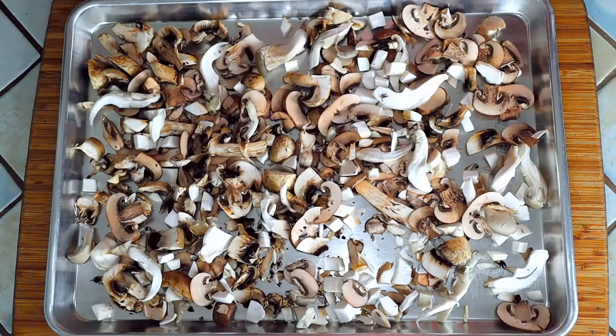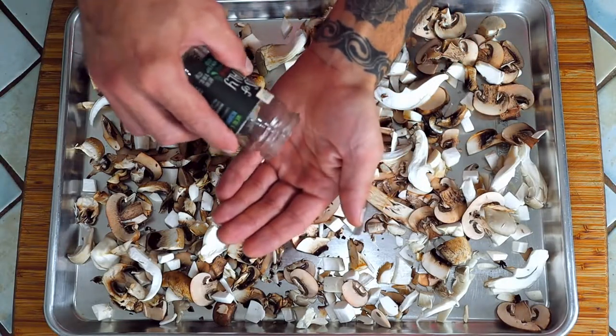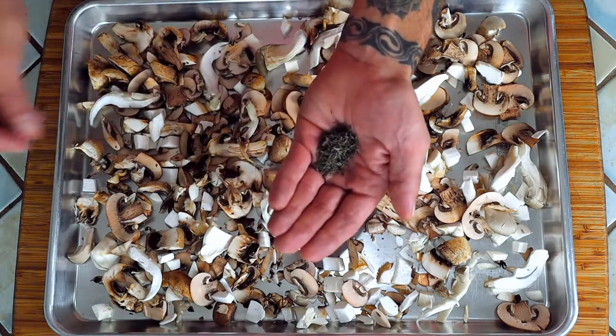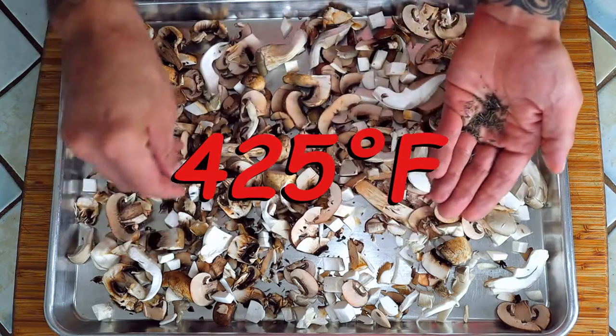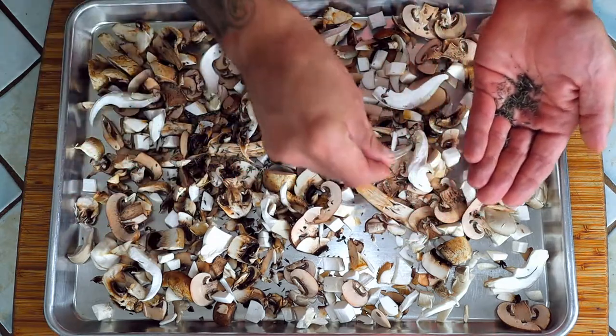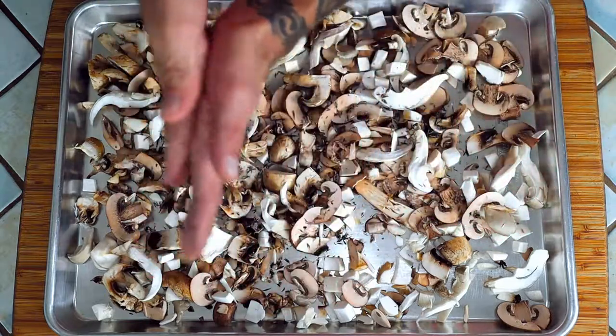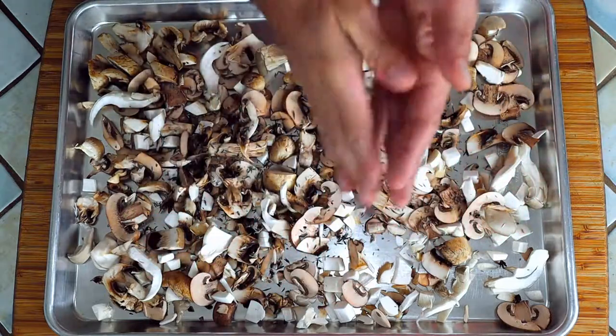Spread them out in an even layer on a baking sheet and sprinkle the dried thyme over them. Turn your oven on and set it to 425 degrees Fahrenheit. Put the mushrooms in right away on the bottom rack of the oven — don't wait for it to heat up. Cook them for 10 minutes.